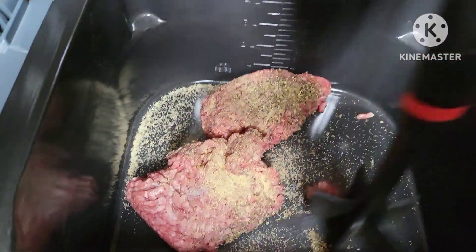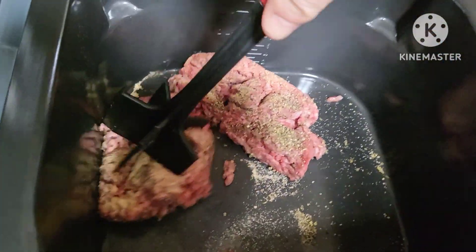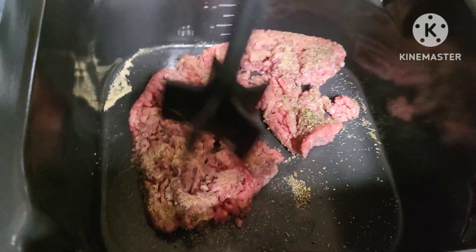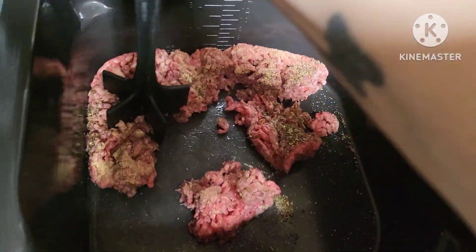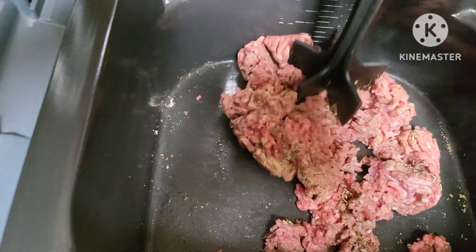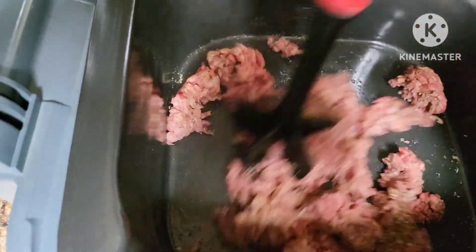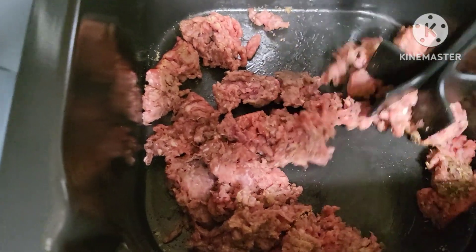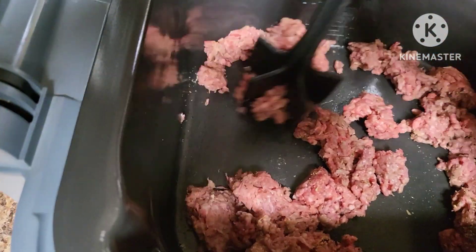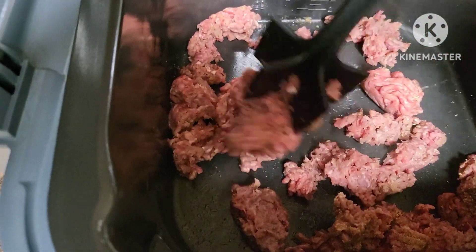This is some leftover meat from making burgers — should be 80/20, might still be a little frozen. The Speedi is heating up and I'm using my meat masher. I added Italian seasoning, salt, pepper, and garlic powder to season it. We'll let that go while I get my veggies chopped up. Once it's done we'll remove the meat to a plate and set it aside while we put everything together.